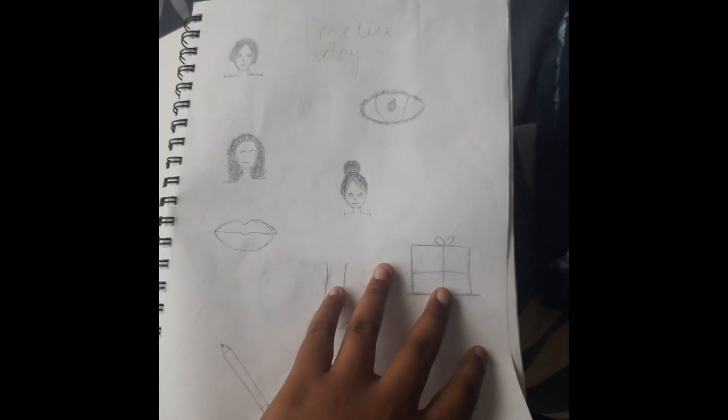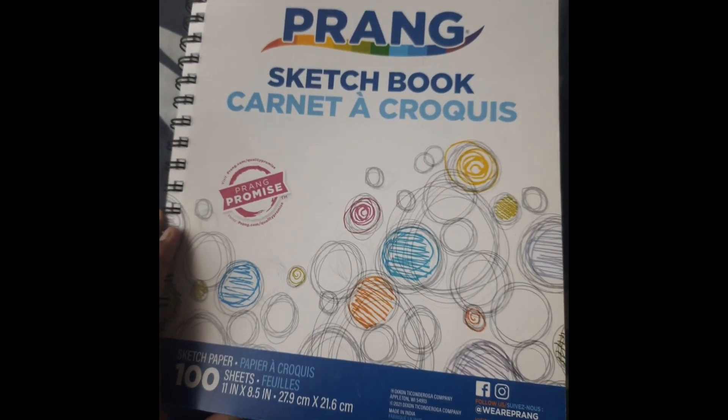I have practiced nose, lips, and so on. This is the idea that I had in my sketchbook front cover.